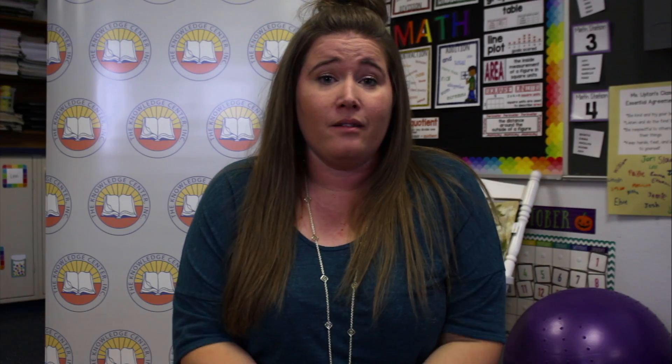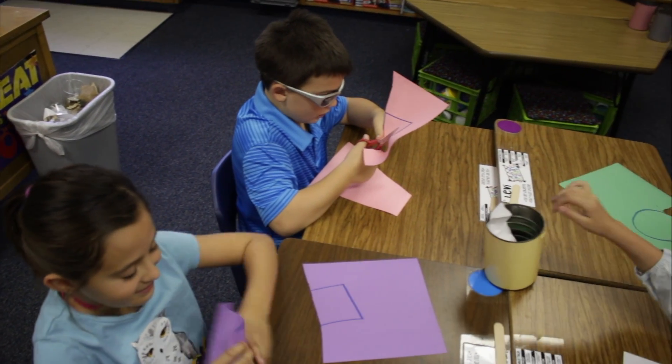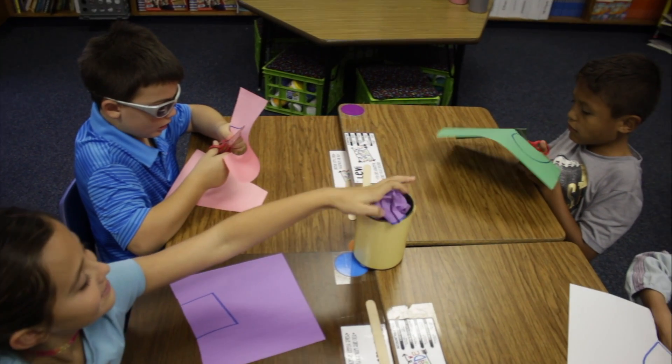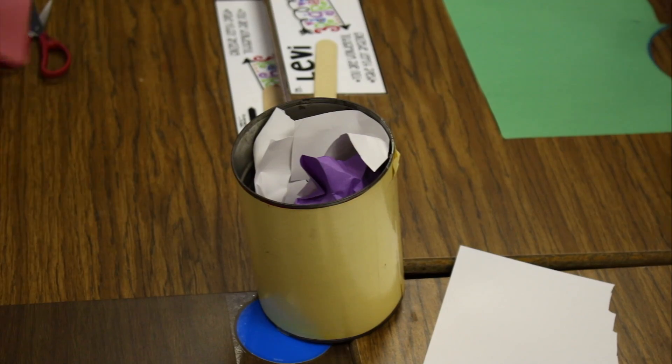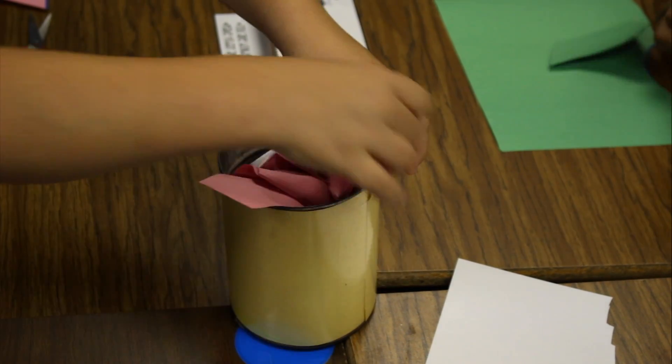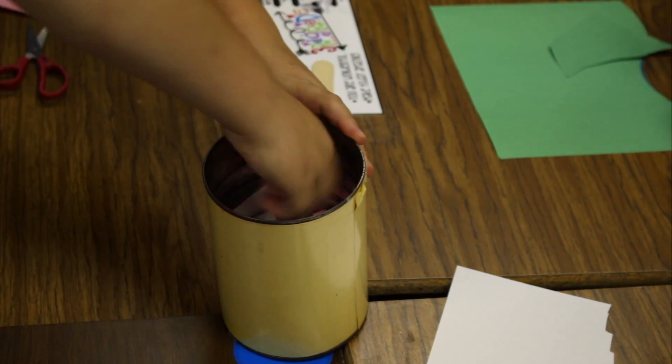I have table groups set up in my classroom and we put the scrap can in the center. They are decorated with construction paper, and each of my tables is a different color — red, green, yellow, and blue. I've wrapped a piece of laminated construction paper around each can so that it stays on that specific table.